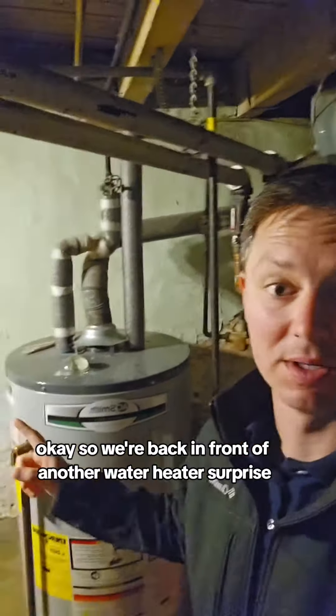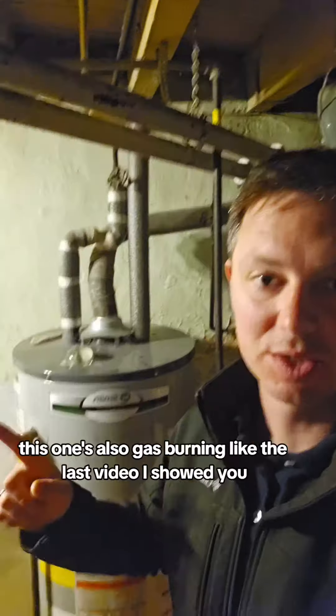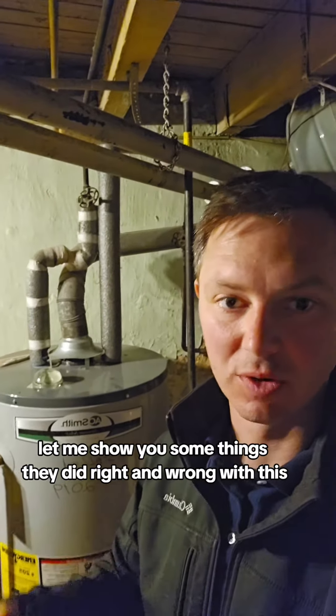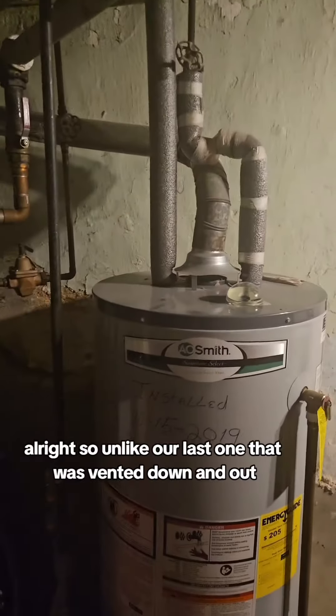We're back in front of another water heater — this one's also gas burning, like the last video I showed you. Let me show you some things done right and wrong with this one.